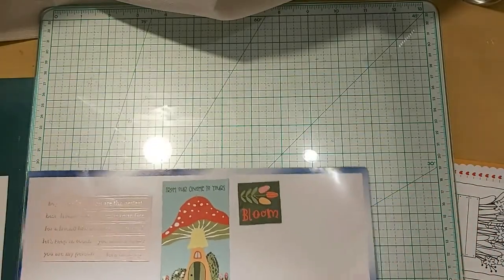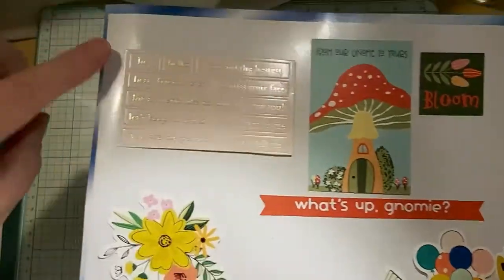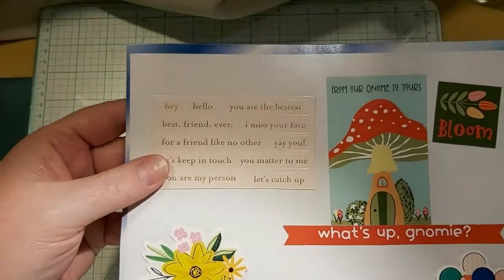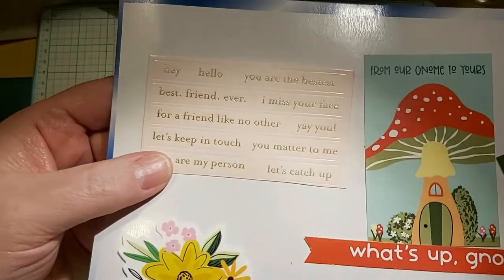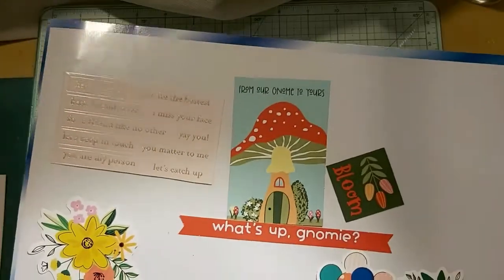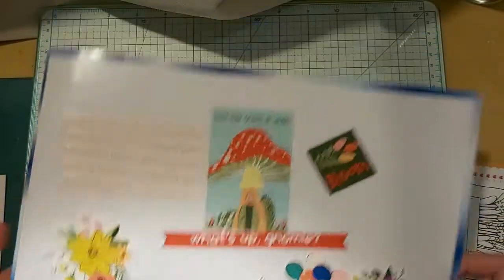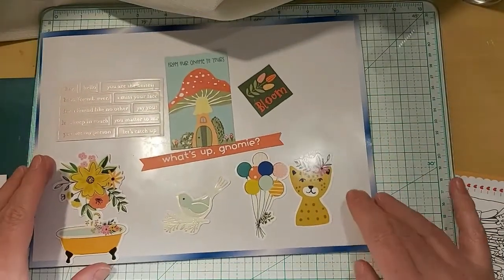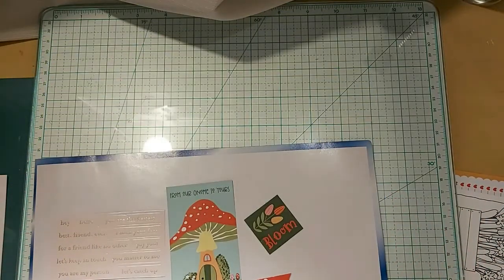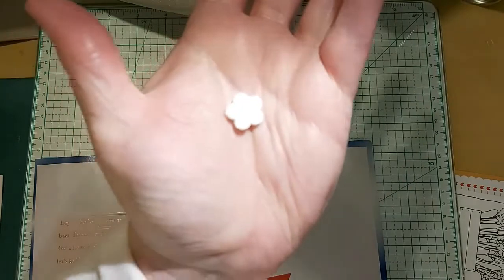These label words are the Hello from the Hey Hello Collection by Pebbles. I love the little cat with the flowers in its ear. There's also a little flower that goes with the Hello.